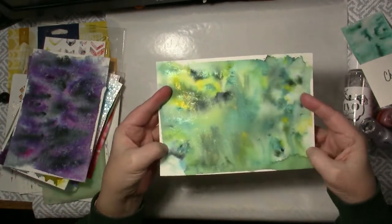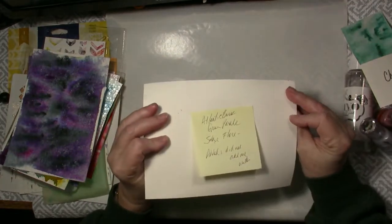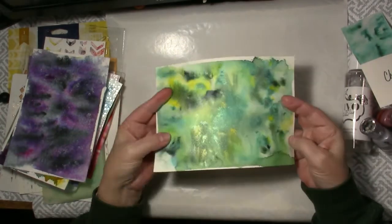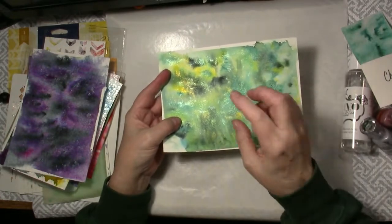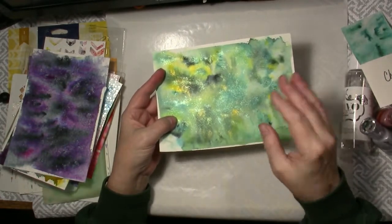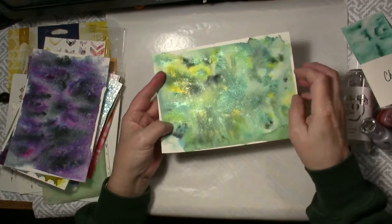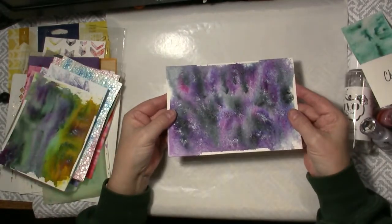Again a really pretty sparkly shimmer to that. This one is Atlantis Burst, Green Parade and Solar Flare. And then after I put those on and put water on, I added a little bit more and didn't add any water so you kind of have your burst there of color which I think is very pretty. This one is very fun.